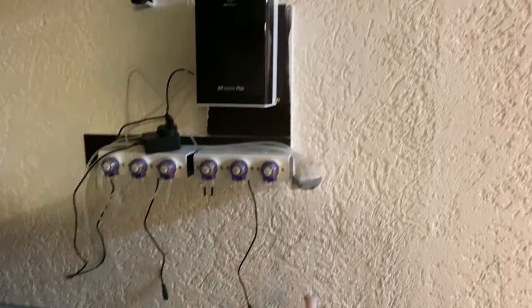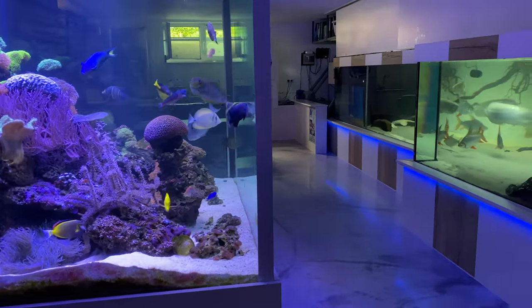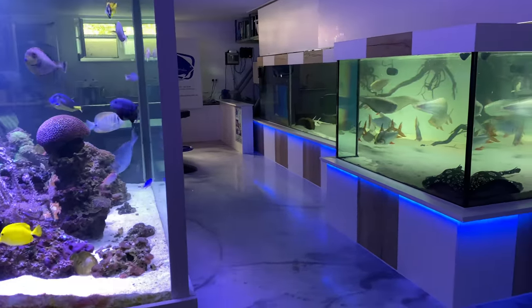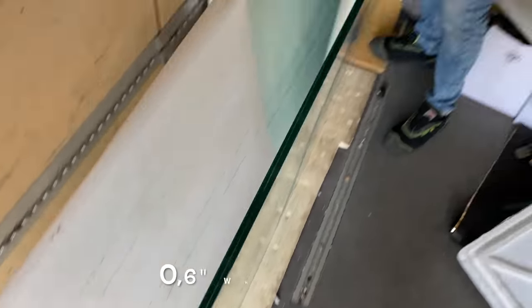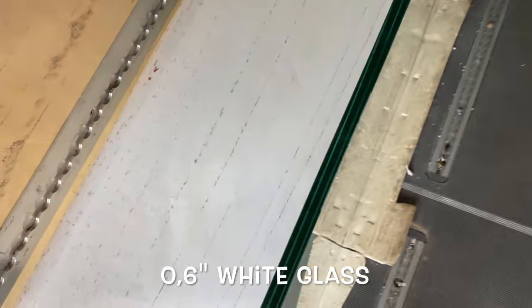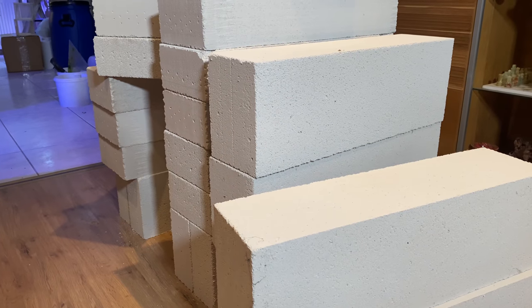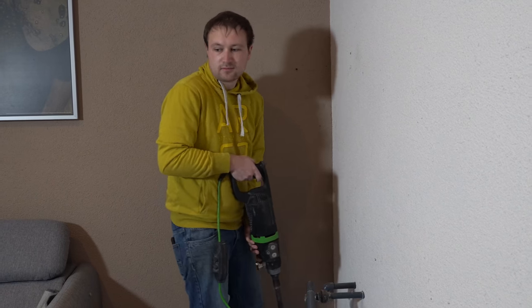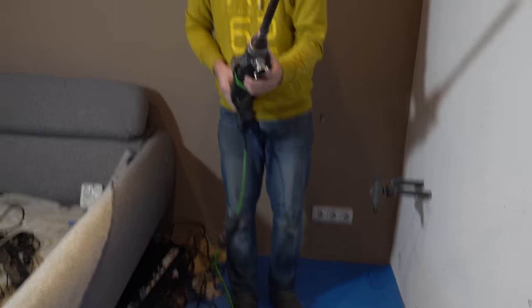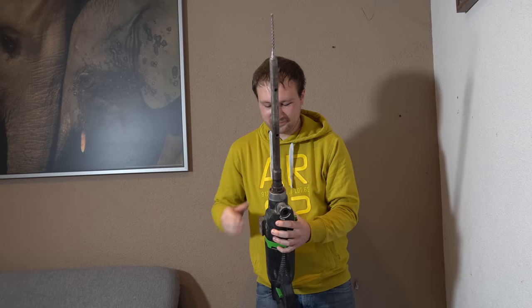The gluing of the tank will be done by my buddy Rudy, whose awesome hobby basement we were allowed to visit a few months ago. The new tank will be built with 15mm white glass. Rudy is going to build the whole aquarium completely on site, and the tank will be installed on item bricks. Since the ceiling is thick there is no need for an additional supporting plate, even though this will be an aquarium weighing over a ton.